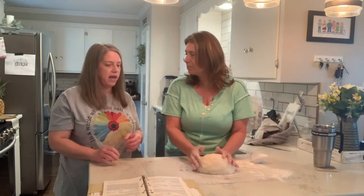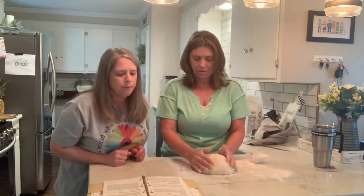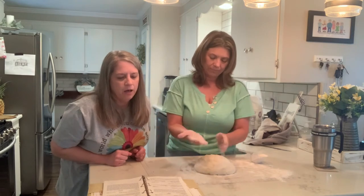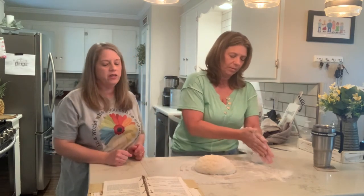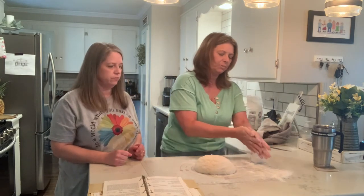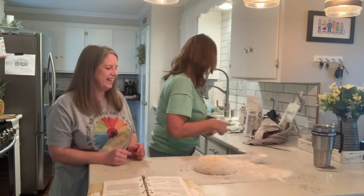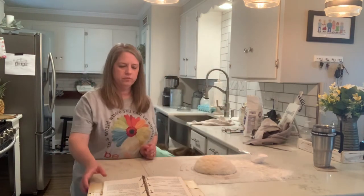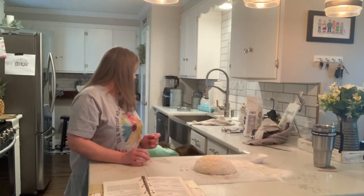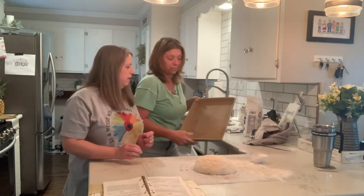We're going to do that stoneware. Do you have to put it in the refrigerator to let it rise again? No. It doesn't say put it in the refrigerator again — I think you can just leave it sitting out. So we're going to use my Pampered Chef stoneware and brush some oil on it too.